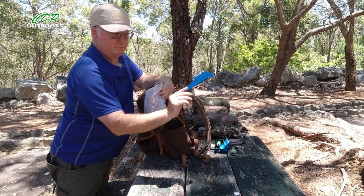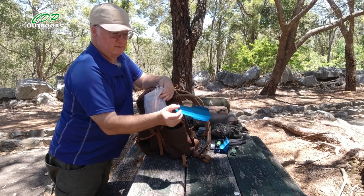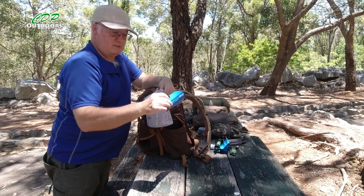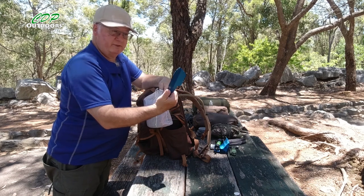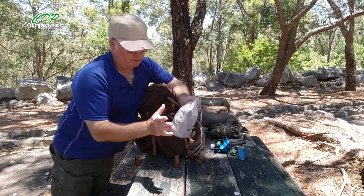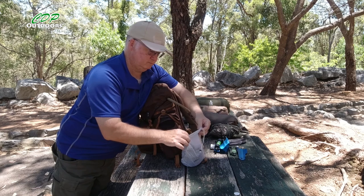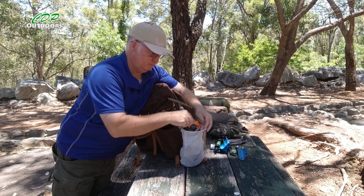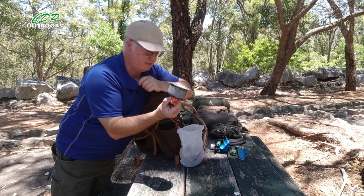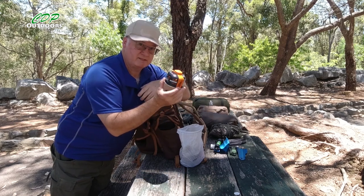I've got the Deuce trowel — I haven't had to use that yet so I can't give a full review, but I'll do one someday. For cooking, I'm only carrying a 100-gram gas canister and I'm going to see if I can make that last seven days.